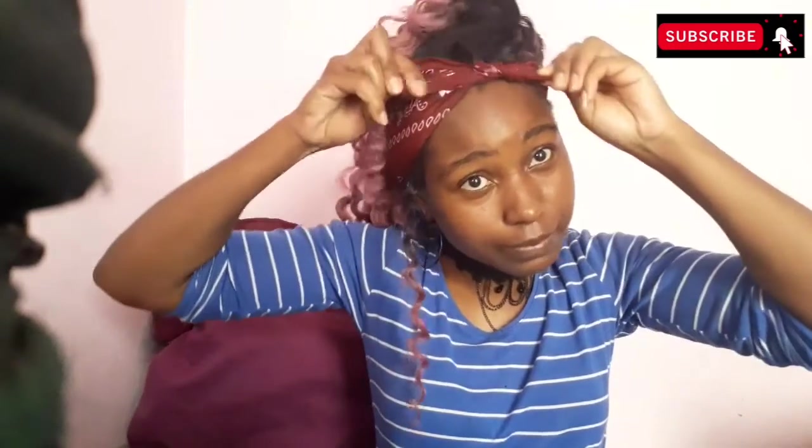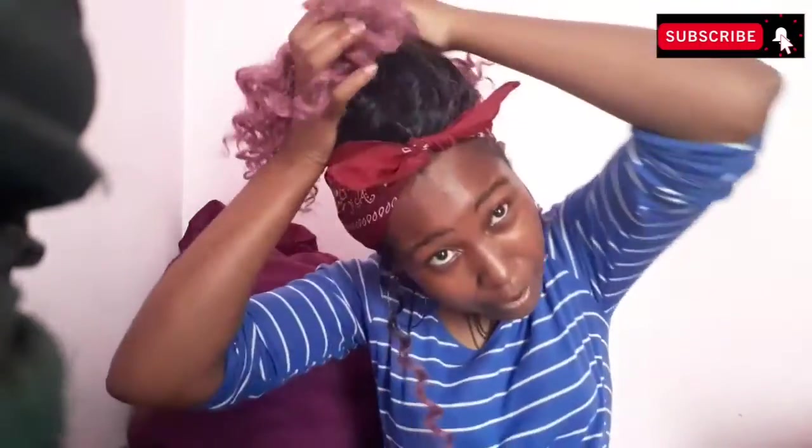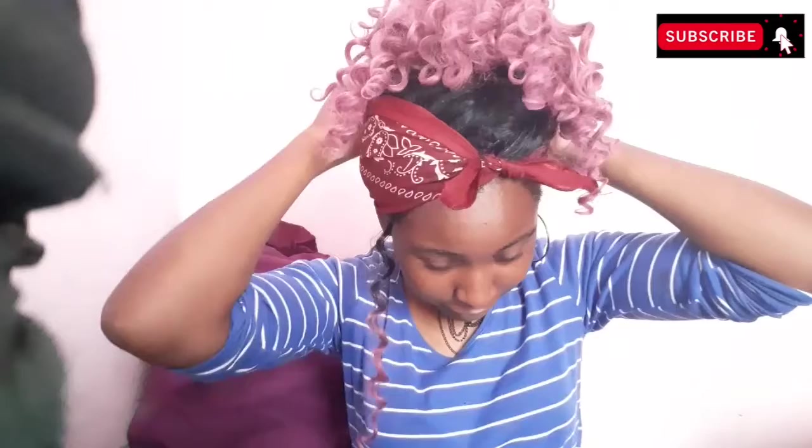Secure it like that. Now I'm going to take the hair tie and tie the hair up just once. My wig is not a lace wig, so that's why I put the bandana — but if you have a lace wig it's better. You can do this style with any kind of wig; it doesn't matter if it's lace or not.